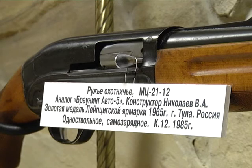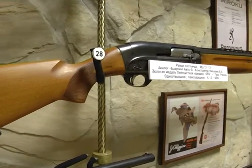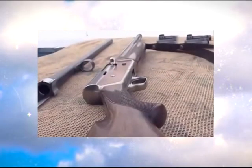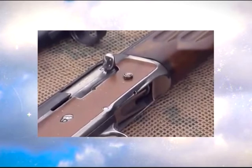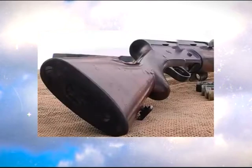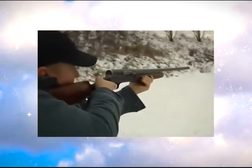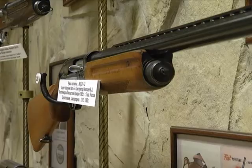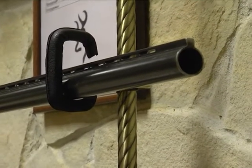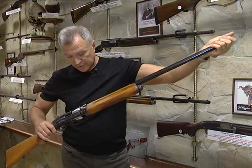Несколько слов о двух ружьях. Первое — это наш ответ Берлину: советский Браунинг, модель МЦ-21-12. Изначально эта модель была разработана в 1958 году в Центральном конструкторском исследовательском бюро спортивного и охотничьего оружия в Туле — это было отдельное предприятие, не путайте с Тульским оружейным заводом. И только в 1965 году, после большой золотой медали на выставке в Лейпциге, производство перешло на Тульский оружейный завод. Изначально ружьё выпускалось в трёх вариантах: 12-м, 16-м и 20-м калибре, но после передачи на ТОЗ — только в 12-м.